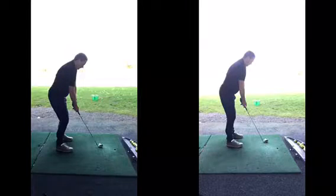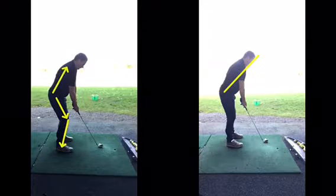In terms of setup, there was a little bit too much knee flexion. You see these two here — the right hand one is a little bit taller. Ideally, we could get a little bit more tilt, just a little bit more tilt in the spine, just so the shoulders get nearer the ground. If you're flexing your knees as much as that, your spine is always going to be too upright.